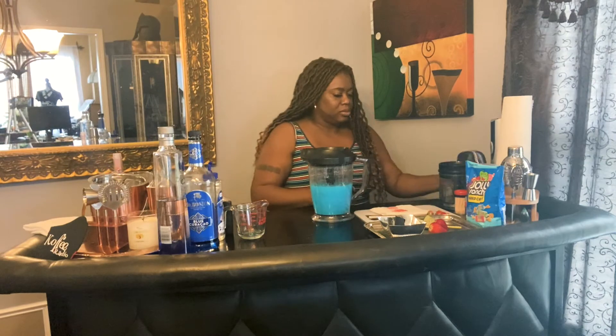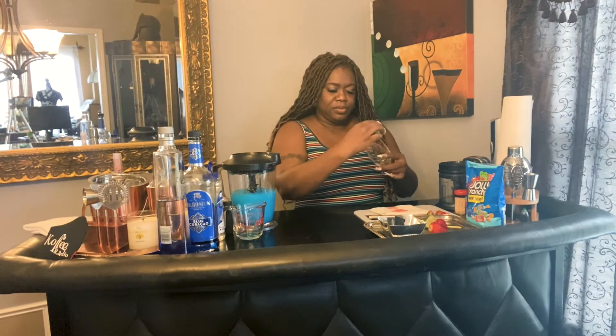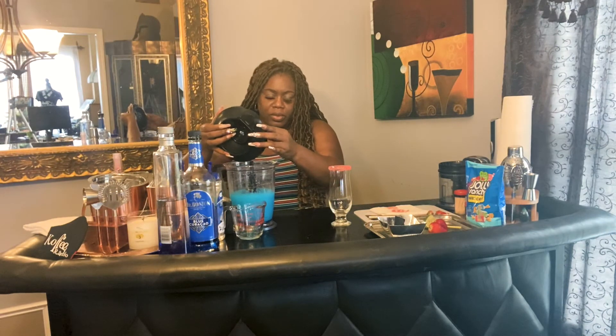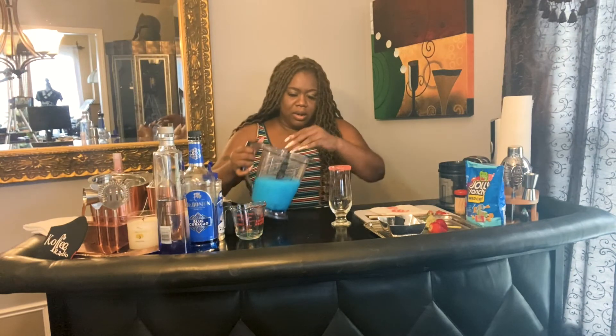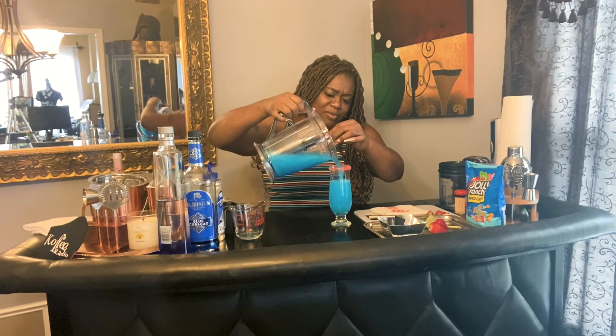Perfect. Take my glass and I'm gonna use the lime — I'm just gonna rub it along the edge. And you could use either white sugar or colored sugar. I'm gonna use colored sugar, I'm using pink — it's gonna look kind of reddish but it's really pink. I'm gonna go in here and pour my mixture. Nice and icy, nice and refreshing drink.